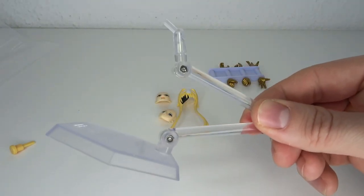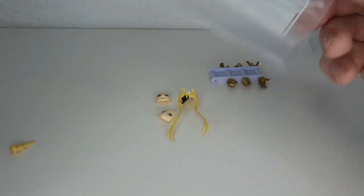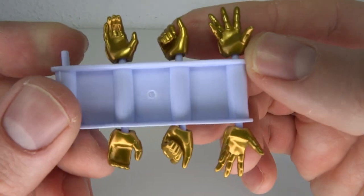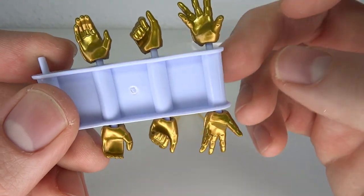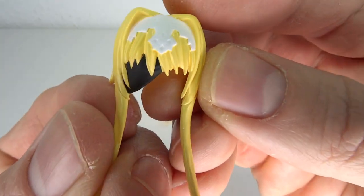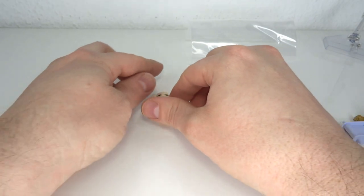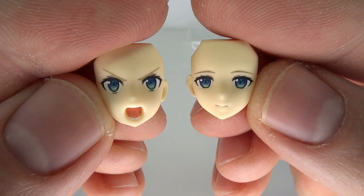Then we also have the standard Figma base, included with every Figma ever. For hands, you have holding hands for the scabbard, holding hands for the sword, and open posing hands. You also have a different hair piece with an eye patch — one eye covered. And finally, we have two more faces: one kind of happy content face, and an angry yelling battle face.